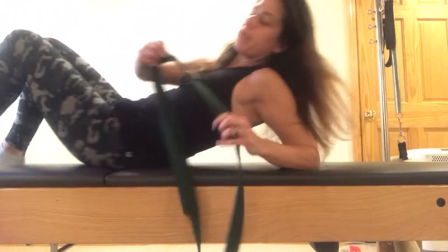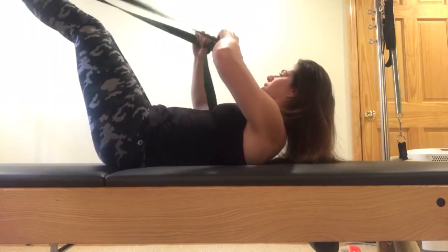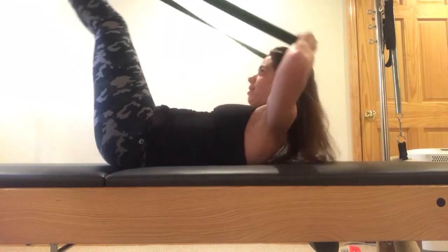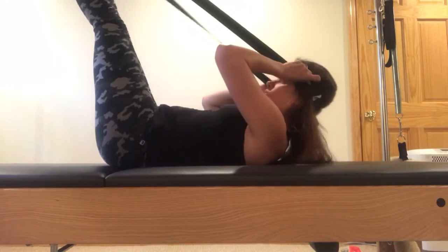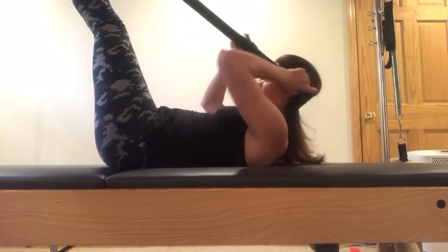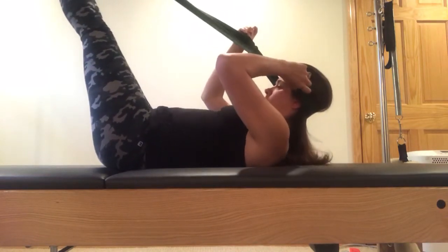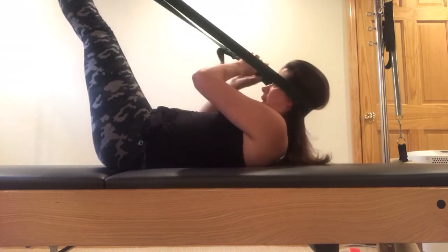So if you have a strap that buckles or loops together, you can do this. You're going to loop it together, lie down, have it nice and long to start, and put it behind your head. You kind of have to play with where it goes. You want the strap to be off to the side, and then once you get it there, you tighten it a little bit.